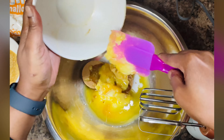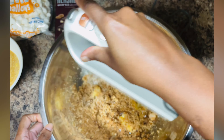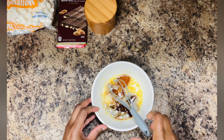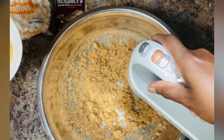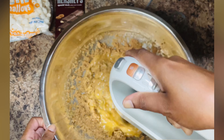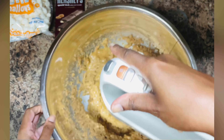Simply mix until combined. I am using a hand mixer today, but you can also make these cookies by hand. I have two eggs, vanilla, and butter extract in this bowl — give that a whisk and then add that mixture to the cookie mixture. Mix well until combined.